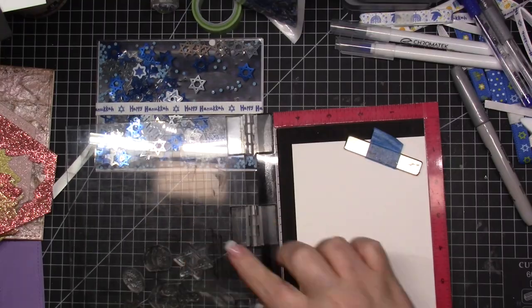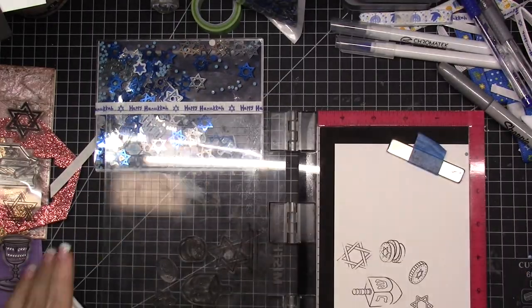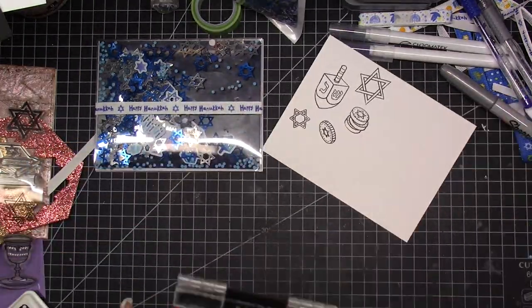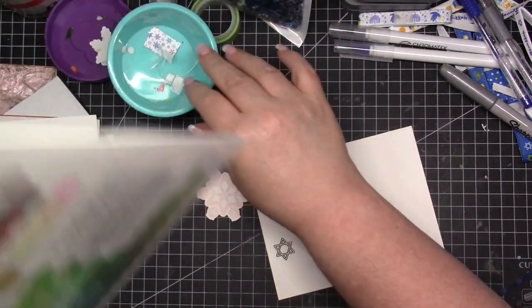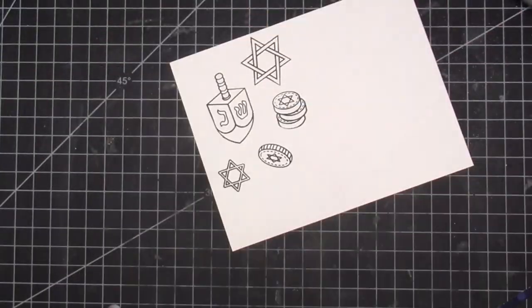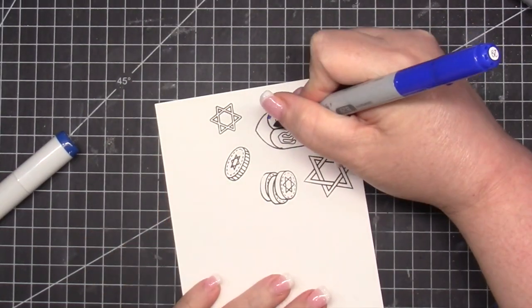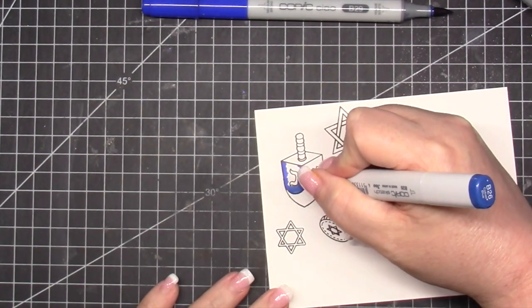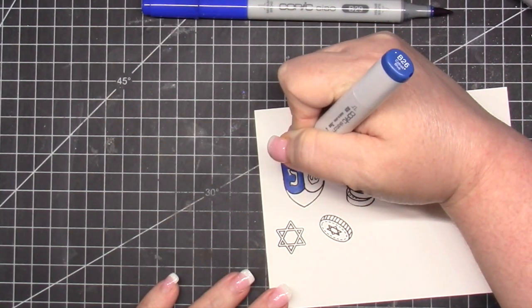So I'm going to stamp the dreidel and stamp some coins. Initially I started with the menorah, but cutting those out by hand — I need to see if I can get my Silhouette to do pixel scan on it. I was like, how do I cut this out so it doesn't look ridiculous? So I just skipped it. We're going to do the dreidel and coins instead. I'm going to be using shades of blue. I have the dreidel song stuck in my head — and the Hanukkah song by Adam Sandler. Those are the two songs that get in my head when I think about Hanukkah.